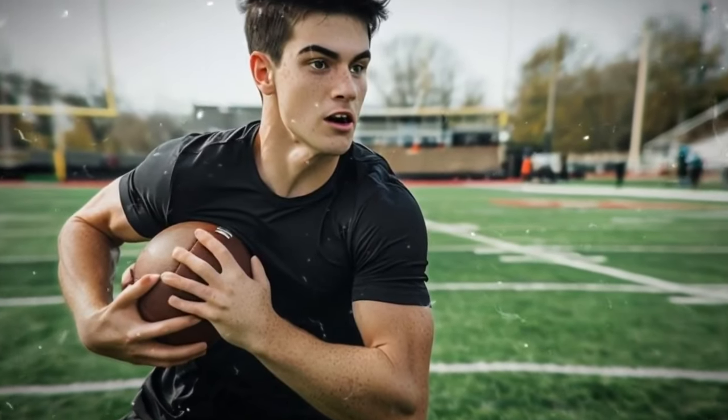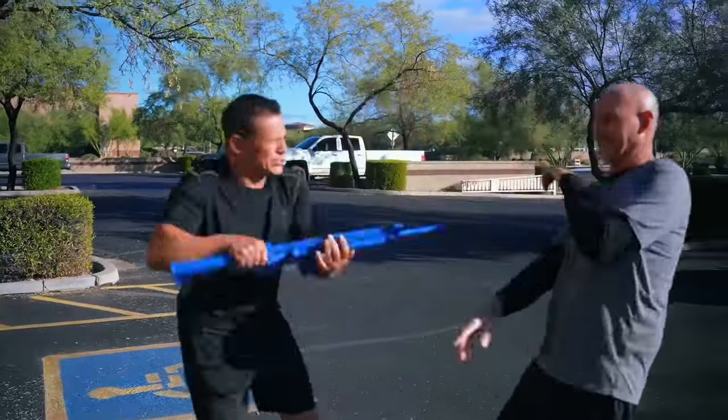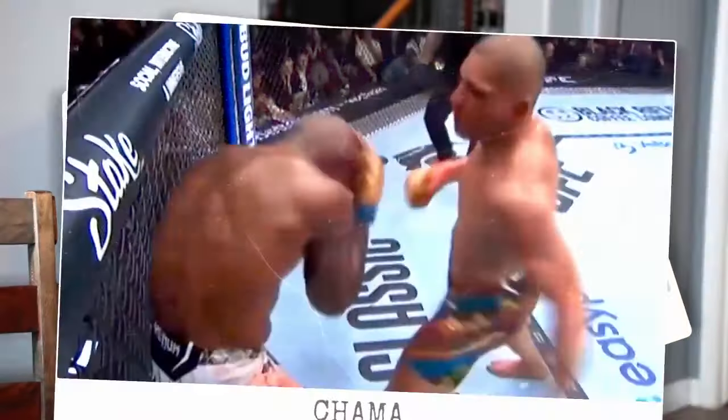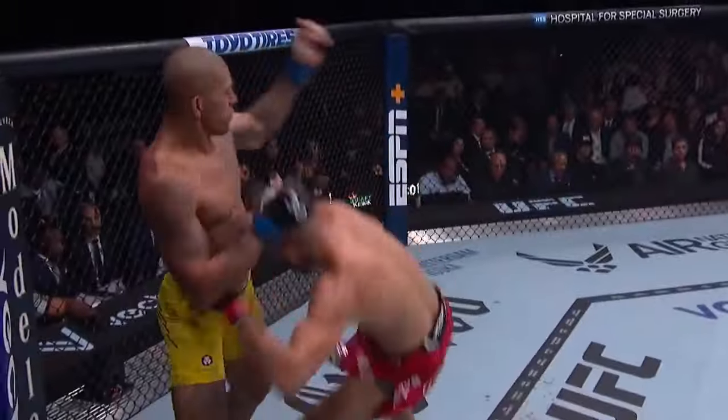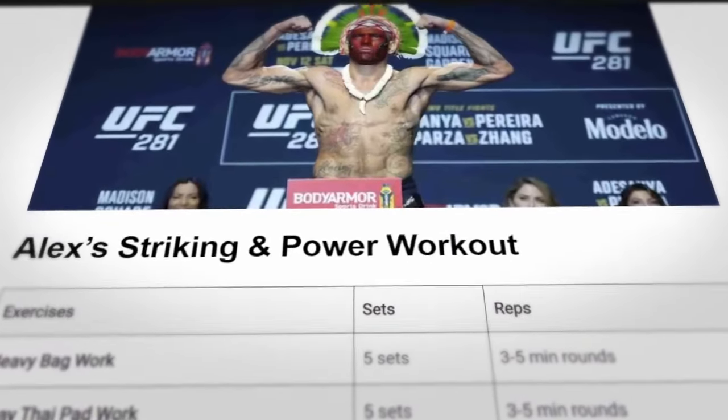Although I consider myself a pretty solid athlete — I played football all the way through college — I've also been training in martial arts for a very long time. I know that when it comes to the hardest hitters in the UFC, there is no one better than Alex Pereira. So trying to train at his level, especially after a one-month vacation with no training, could lead to serious injury. Being up for a challenge, I compiled a series of Alex Pereira's workout programs all into one document.